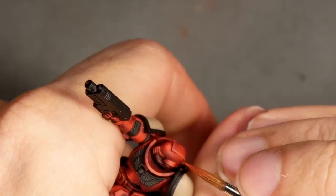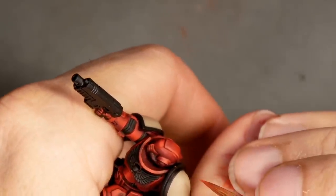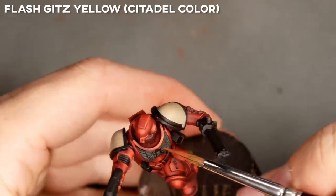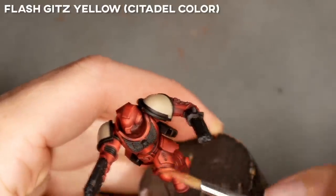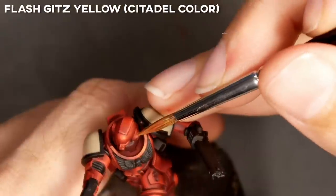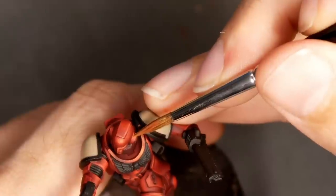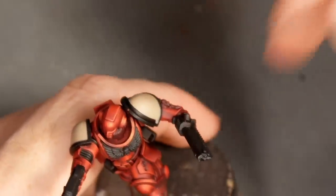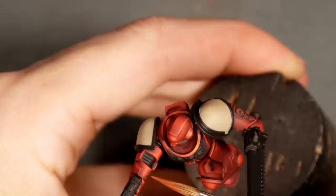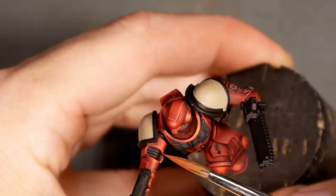Don't forget to also highlight these inverted edges like here on the helmet. For the last highlight I was adding a bit more of the flash kits yellow and I'm adding another layer of paint on all edges facing up — these inverted edges and all the shapes I defined, like the reflection line on the cylindrical shapes that make the armor of the arm.